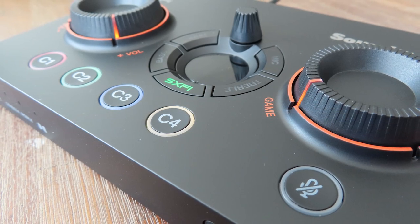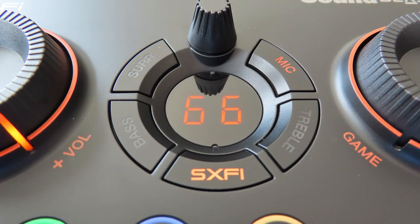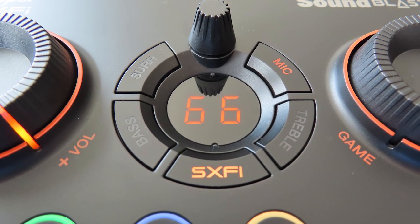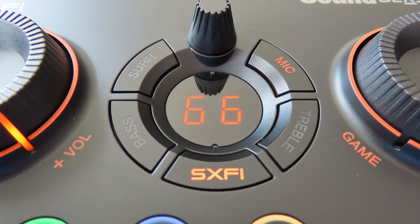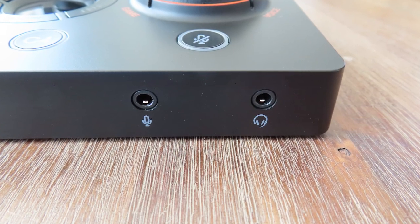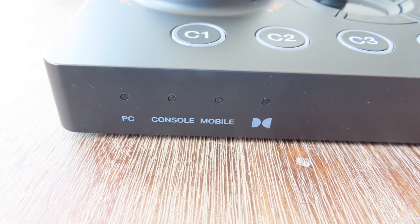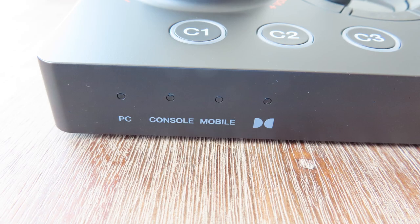There is a mic mute button in the bottom right corner, and in the center you can find five buttons used for surround, bass, Super X5, treble, and mic. The smaller knob is used for the level of whichever of those five buttons is selected, giving you everything at your fingertips. On the front there's a mic input and a headphone output, and on the left are four indicators telling you which mode is being used.